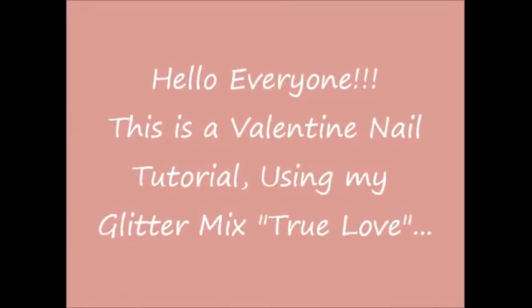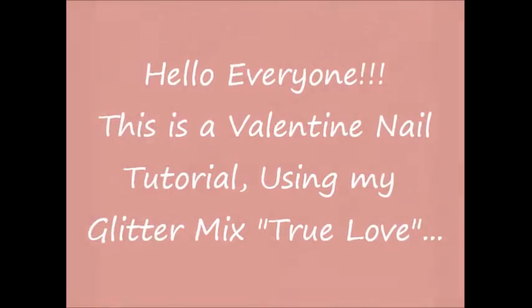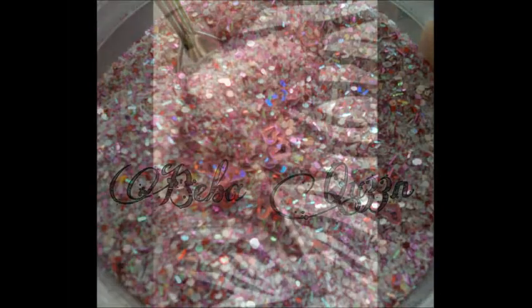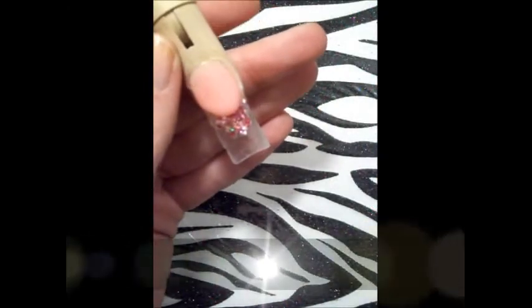Hello everyone, welcome to my channel. This is Beba Queen and in this video I have a Valentine's Day tutorial. For this tutorial I will be using my mezcla True Love — there is the image on the screen — and let's start with the design.